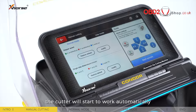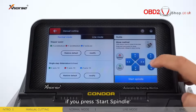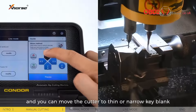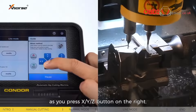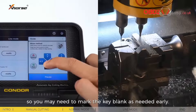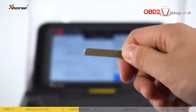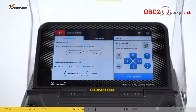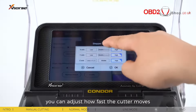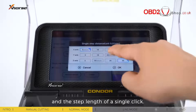In normal mode, the cutter will start to work automatically if you press start spindle, and you can move the cutter to thin or narrow key blank as you press the X, Y, or Z button on the right. You may need to mark the key blank as needed. On the left side of the screen, you can adjust how fast the cutter moves and the step length of a single click.